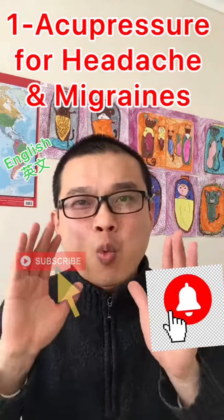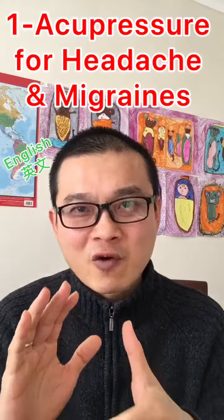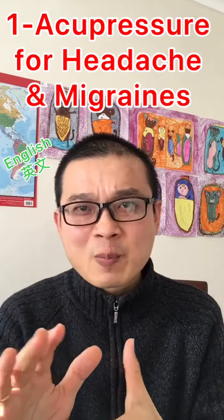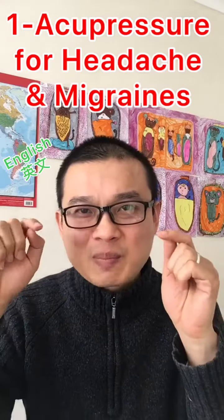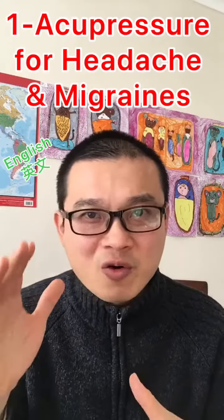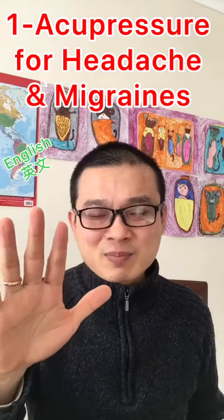Now this is just one of the points that we use for headache and migraine. It may work very well for you, but it may not work very well for you. If it's not, you have to check more videos. I'm going to show you more and more videos for migraine and headaches.